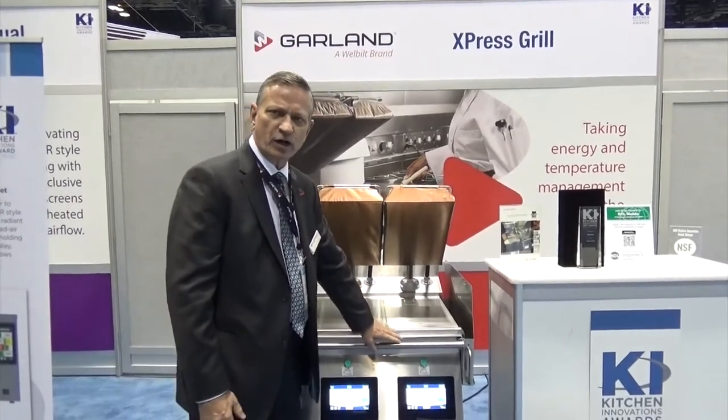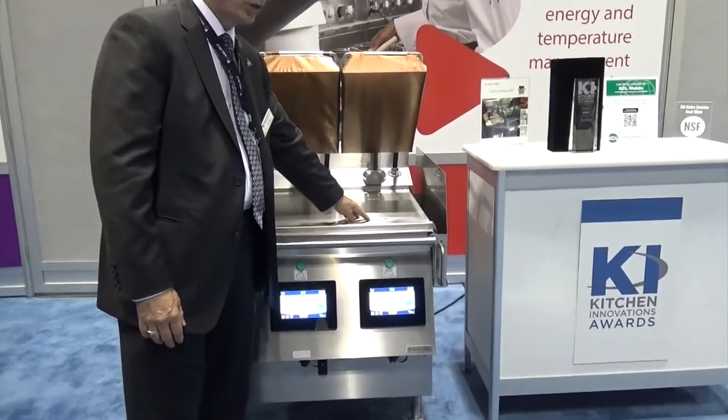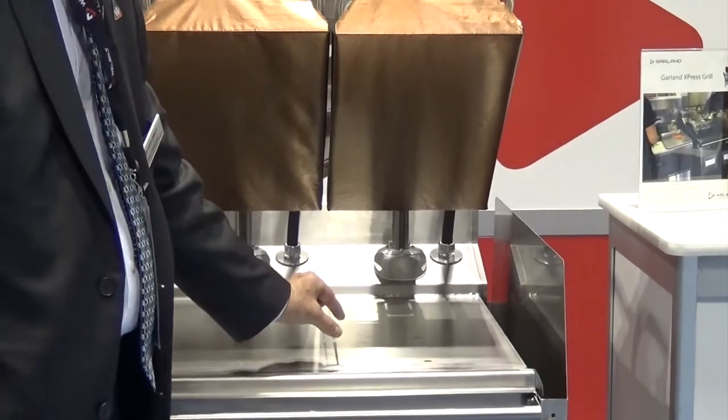The way I'll demonstrate how the grill works: you set a recipe by setting the temperature on the lower platen, the temperature on the upper platen, then you set the time and you set the cook gap.